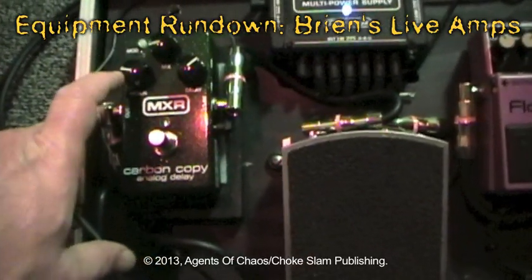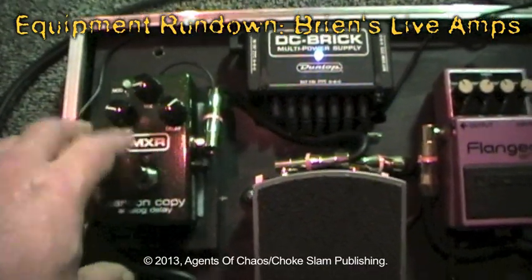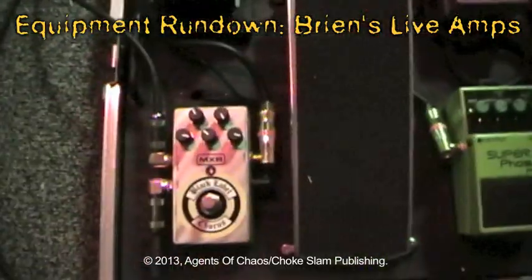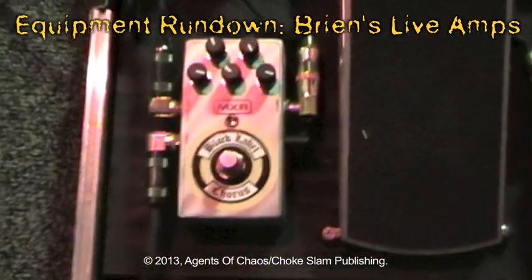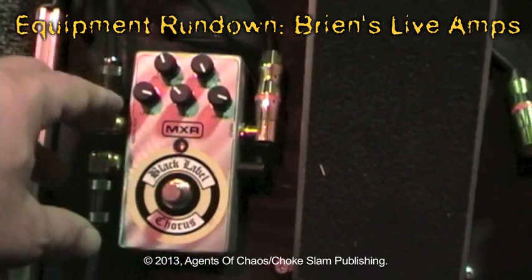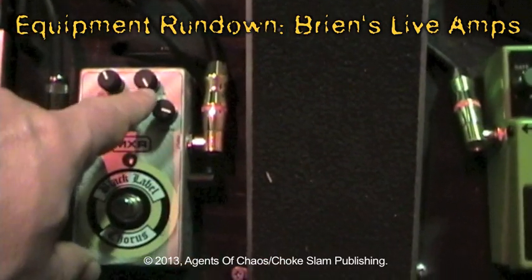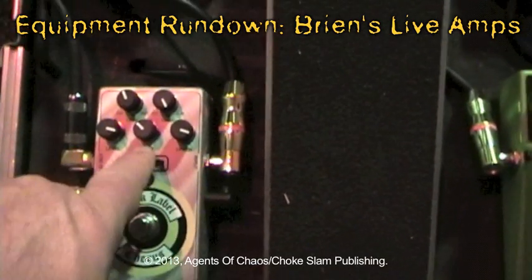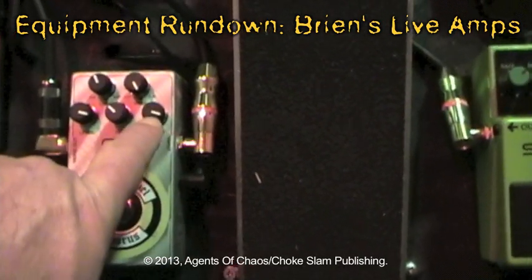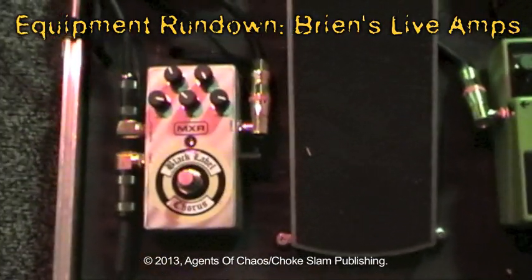For the Carbon Copy: regeneration at about 9:30, mix at about 9:00, and delay usually sitting around 1 o'clock. With the chorus: level at about 3:30, low frequency curve at about 11, high frequency curve at about 5, rate at 11 to 10:30, and depth at about 4. It gives me a really good, nice round tone. So there's the pedal.